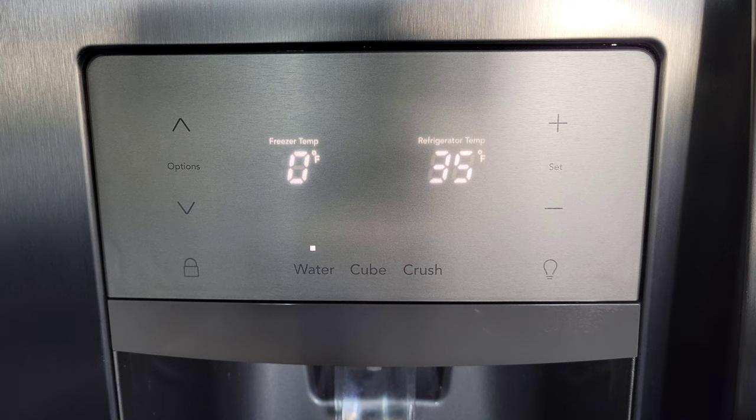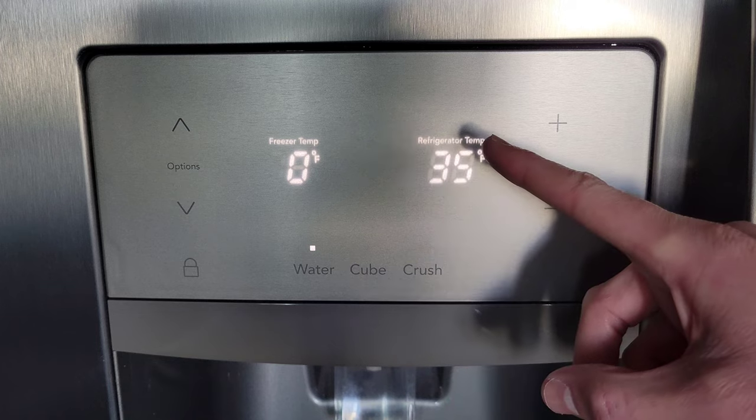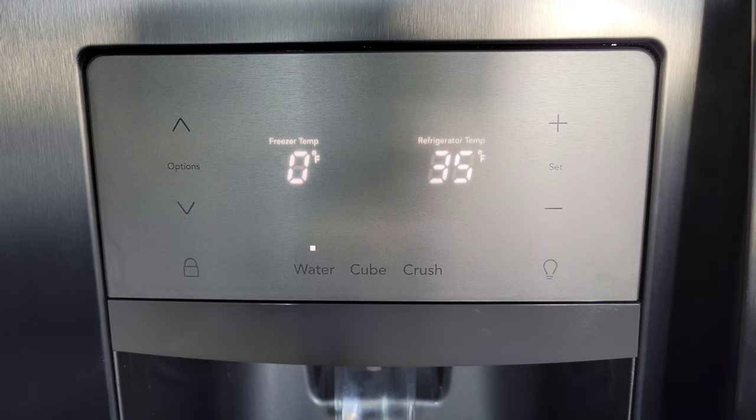Welcome to the video. Today I'm going to show you how you can change the temperature on this Frigidaire Gallery refrigerator. I'll show you how you can change the freezer temp or how you can change the refrigerator temp. There are a lot of different models of the Frigidaire Gallery refrigerator, so this may be a little different on different models, so just keep that in mind.